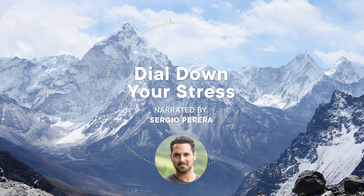Notice if your hands are clenched. See if you can loosen your grip slightly. Open hands signify an open heart, so bring your attention to both.